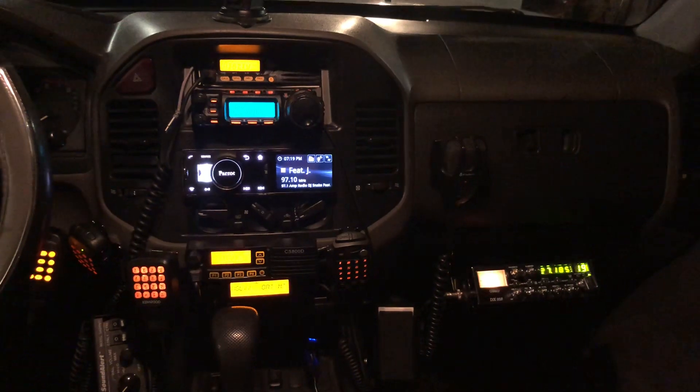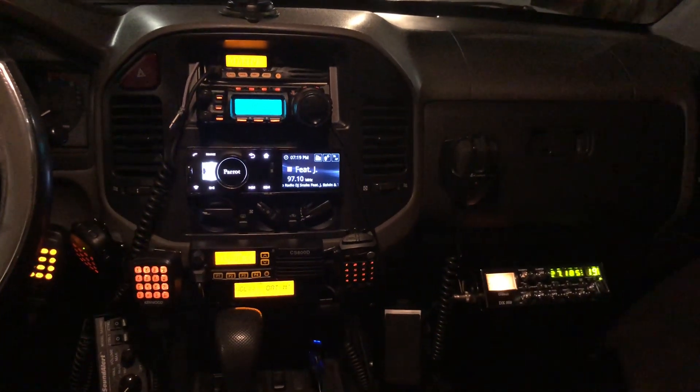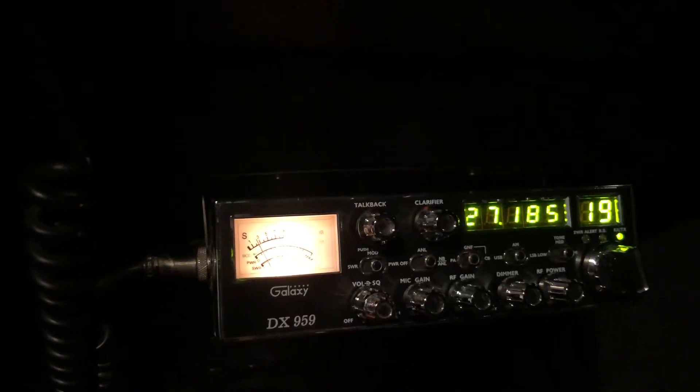It's a DMR analog dual band radio. Starting from the right side, I have a Galaxy DX 959 — that's a CB radio — with the Cobra power mic on top.